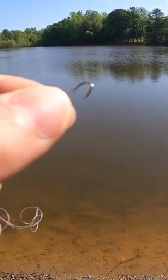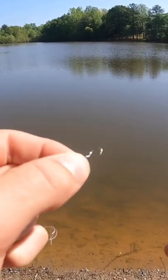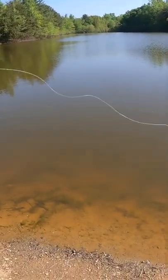Have you ever had a hard time catching bluegill? Well, it's pretty simple. All you gotta do is get a tiny hook, a tiny piece of bread, and push it onto the hook so you can see the tip of the hook coming out.